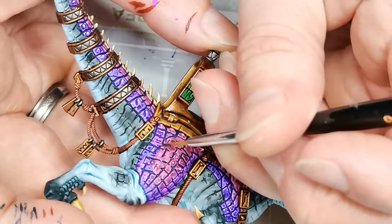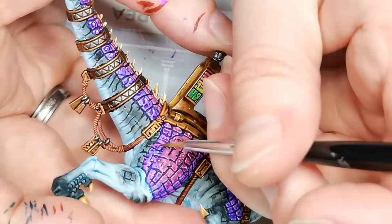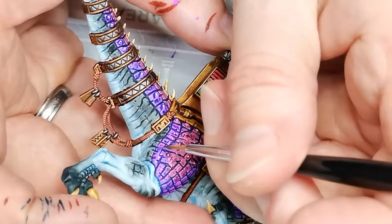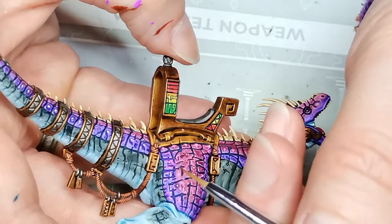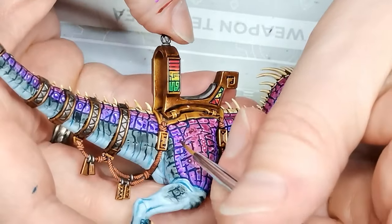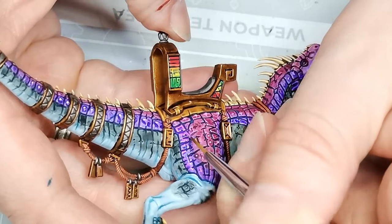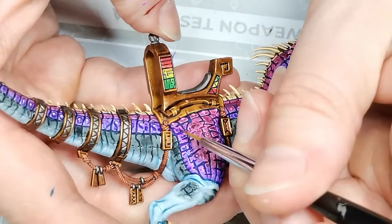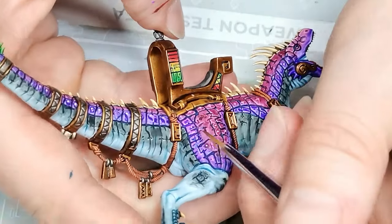Then for highlighting the scales, I went with a purple color called Ultraviolet from Huge Miniatures — it's one of their fluorescent paints. I chose that color both because I wanted to highlight the scales with a nice lighter purple color, and also because it will glow under UV light. I just think that's hilarious and fun, so whenever I have the chance to use fluorescent colors, I will.